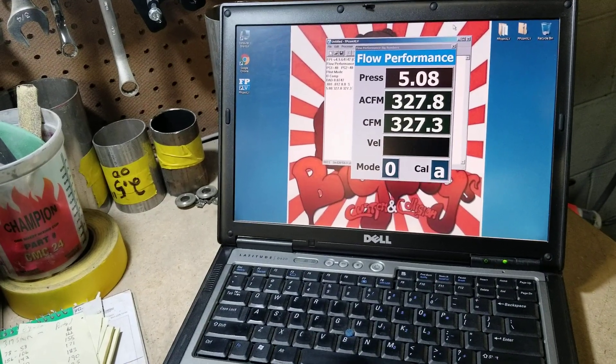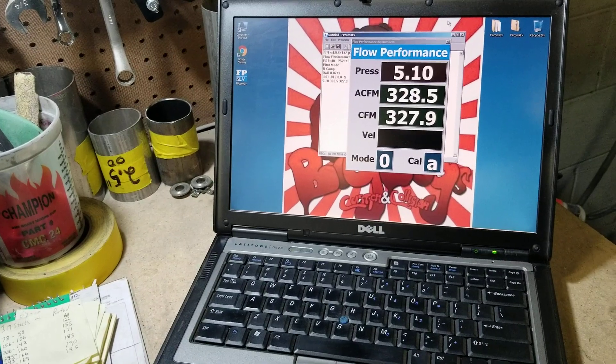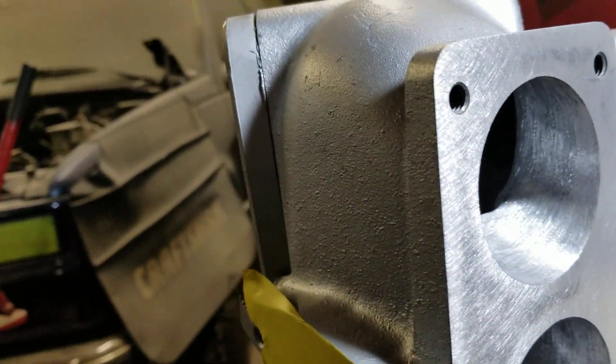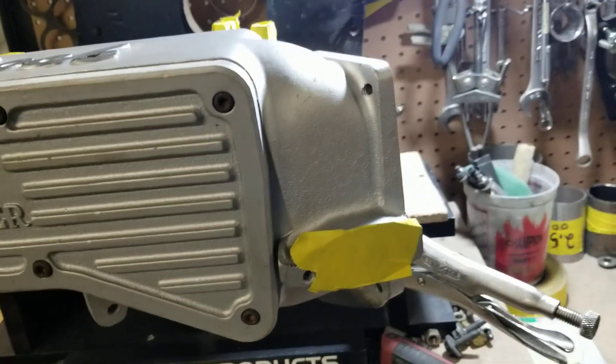We're looking at about 326-327 CFM. The throttle body has been ported, the inside has been ported, and it's been shortened.